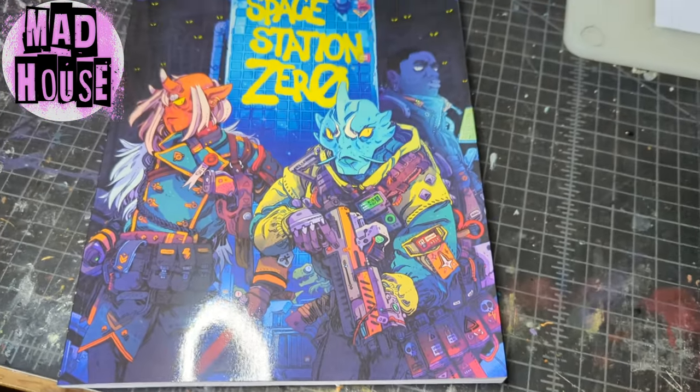Hi, I'm Chris. I like to paint things, and I recently received a physical copy of a game called Space Station Zero.